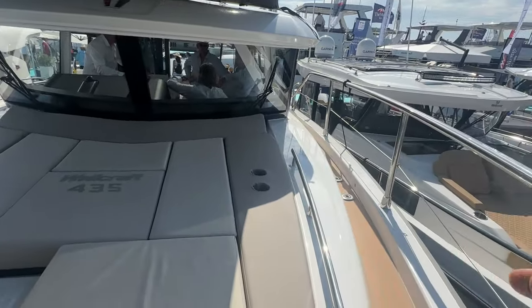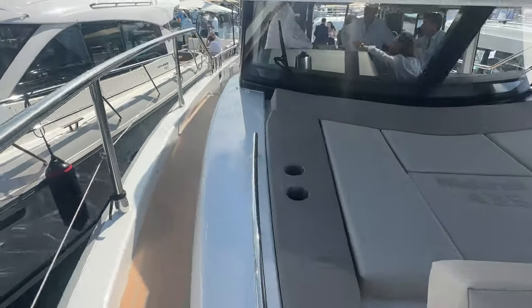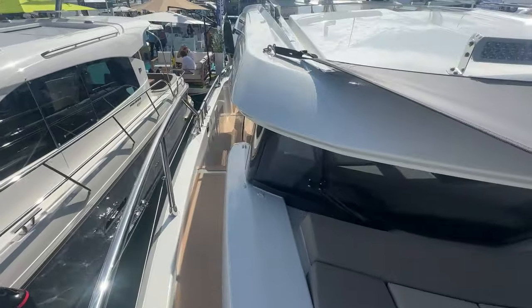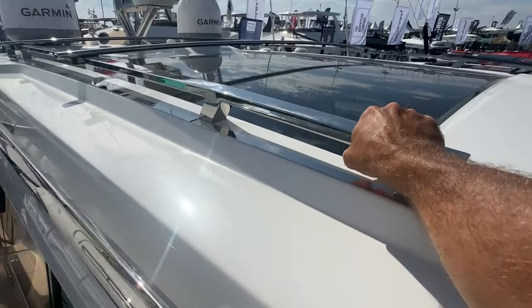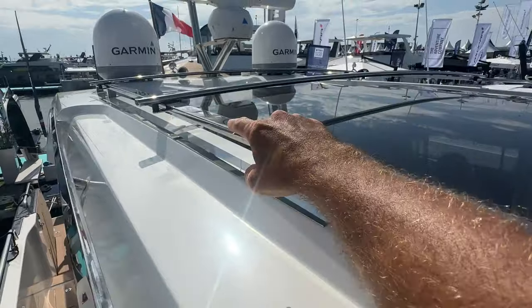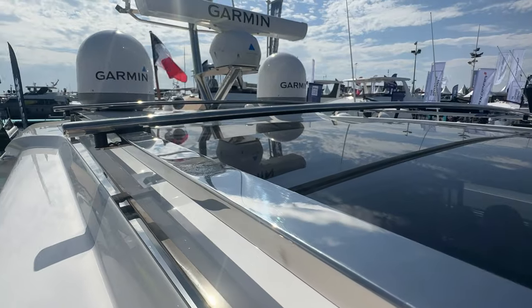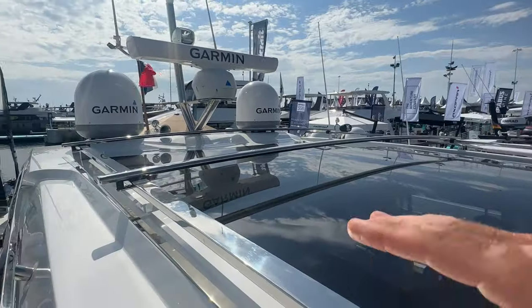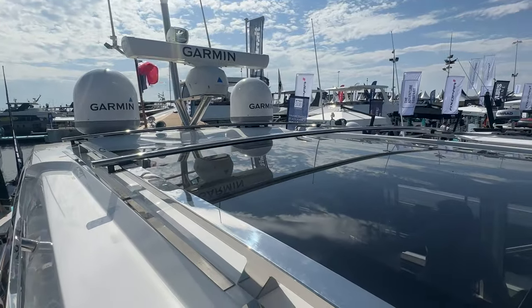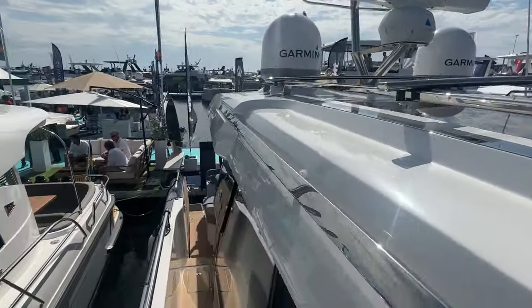Great power and functionality in this vessel. Hand rails up here, and you have options to add rails as a rack — like they've done here — to carry kayaks, paddleboards, or other gear on top. It can be your travel boat to different locations to enjoy the outdoors. Really nice.